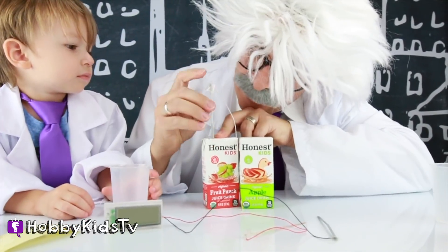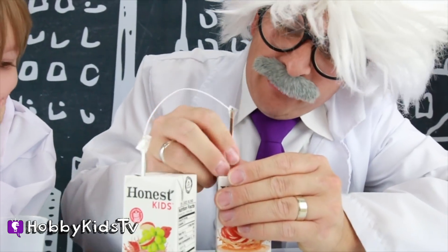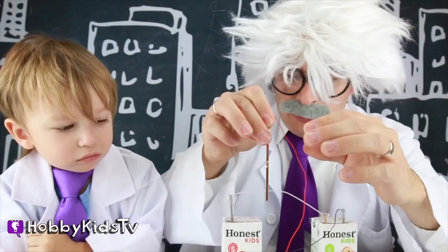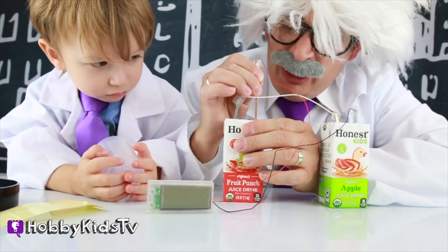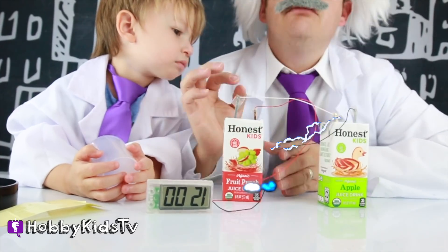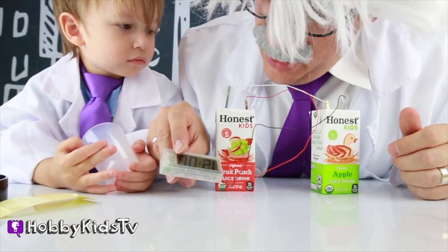Come on! There we go! Come on! There we go! Perfect! We need our clock! Don't let them touch, guys, cause I think that'll stop the clock from working! Ready? One, two, three! Did it work? Is the juice powering it? It is!